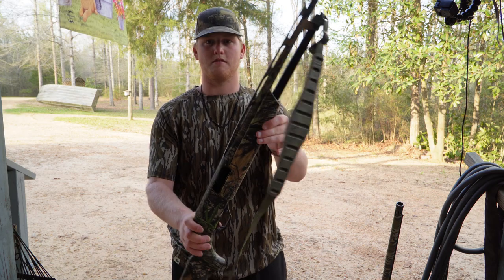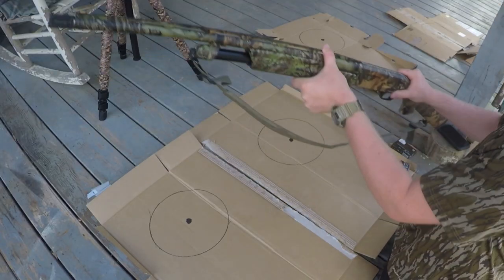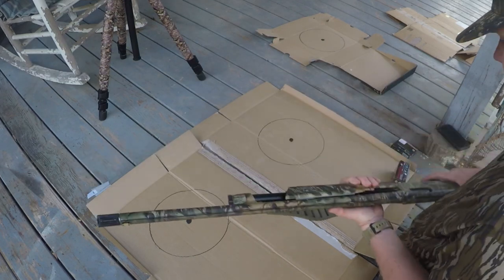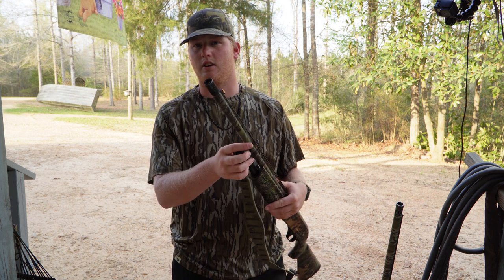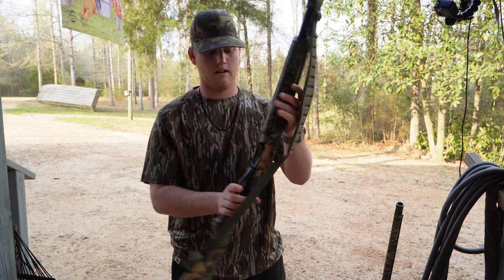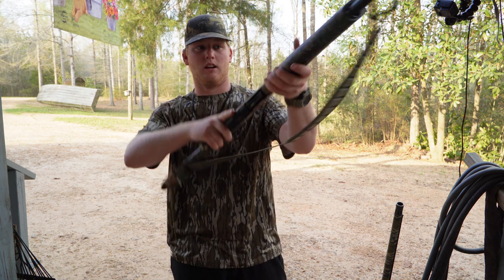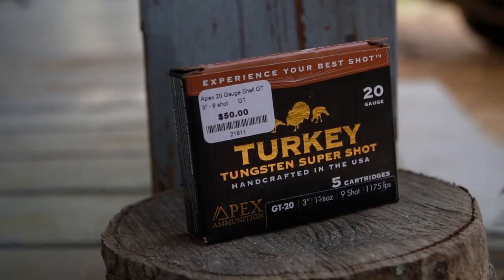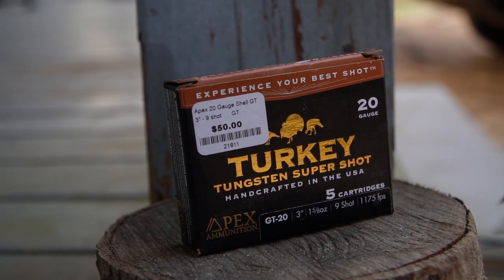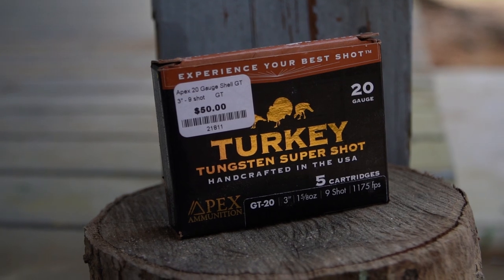This is my 20 gauge — this is a Winchester SXP NWTF Edition 20 gauge with a 24-inch barrel, and I've got an Indian Creek 555 choke in there. It's a sweet-shooting little gun, light, and I love it. I shoot Apex three-inch, one-and-five-eighths-ounce number nines — straight number nines. It's a killer out of this gun with that Indian Creek choke.